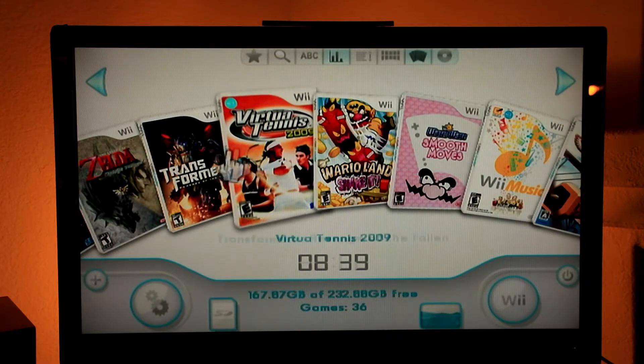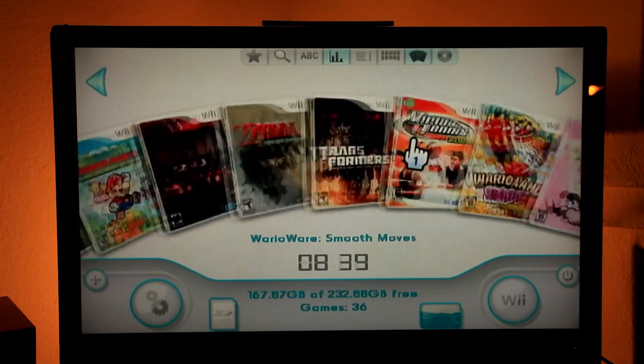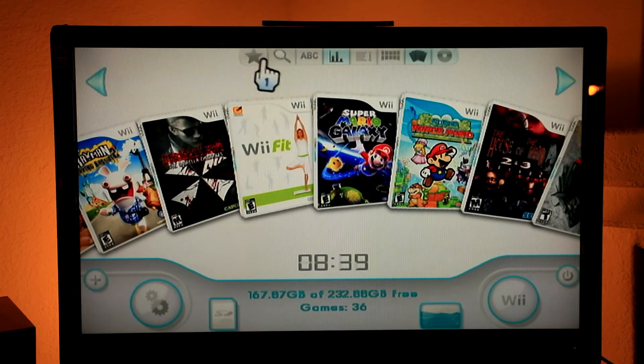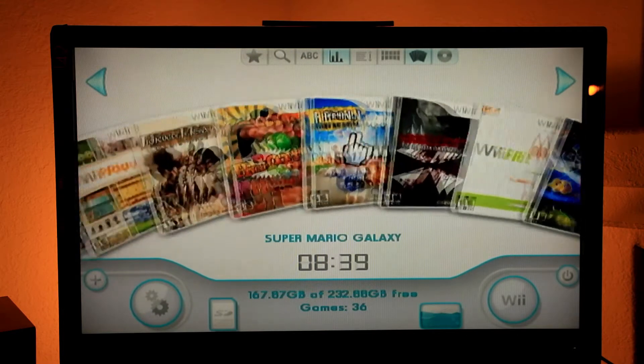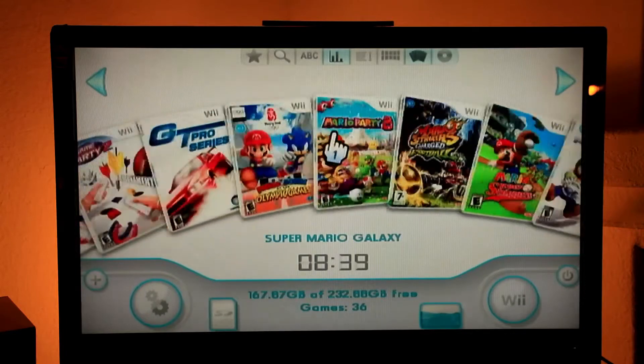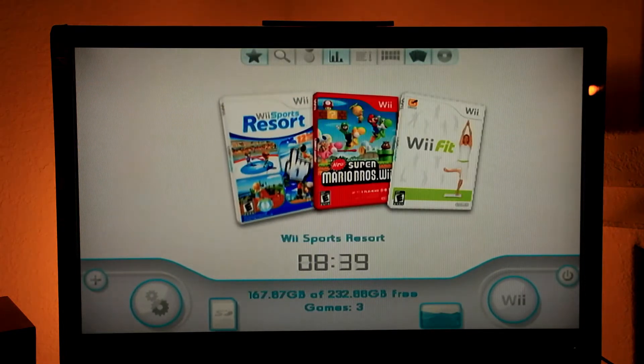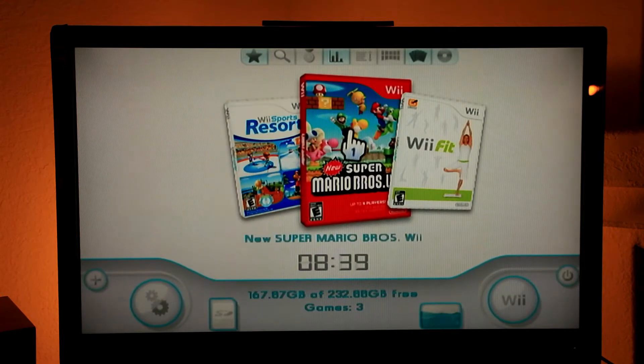You can select the game you like, or you can display it like this — this is called 3D folder view. I have a lot of games, about 36 of them, so I can select my favorites. I'll just click on the one I want to play today.